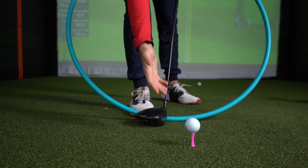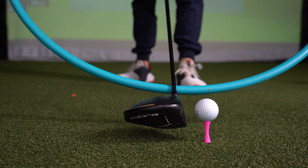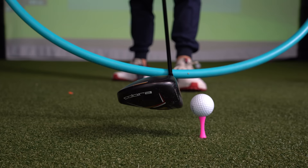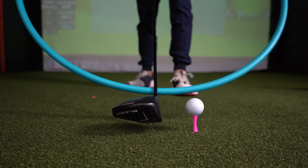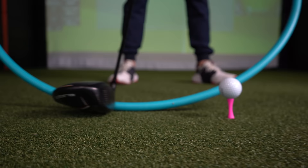Let's go back to the hammer and the nail analogy. If I'm looking at the top of this golf ball, look where my hoop is going to be — in the air — and look where I hit it. I might catch it out of the middle sometimes, but most of the time I'm going to catch it towards the bottom. You're going to sacrifice so many yards doing that.